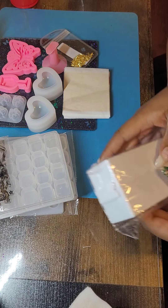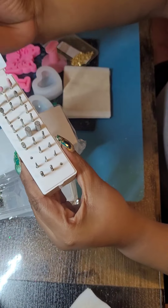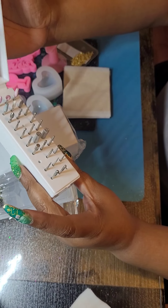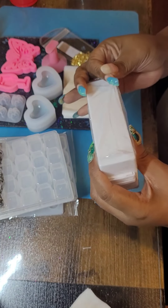I did go ahead and get another bit holder because my other one is full. The missing holes aren't because I don't have them — that's because I still have to clean those bits from some nails that I just did for someone else.